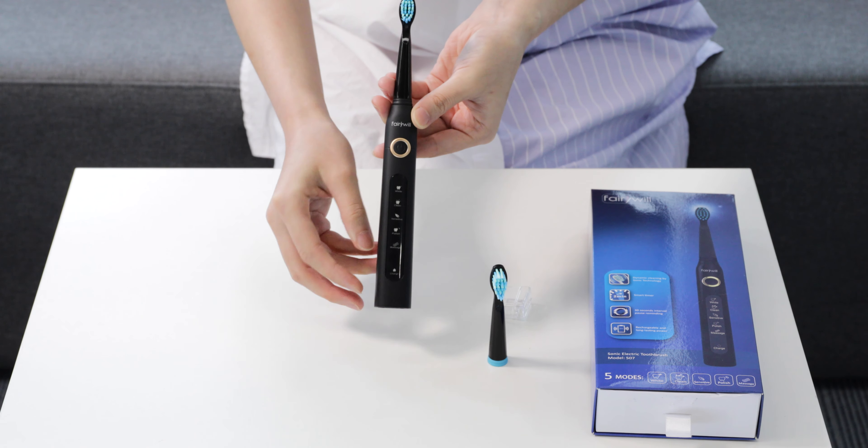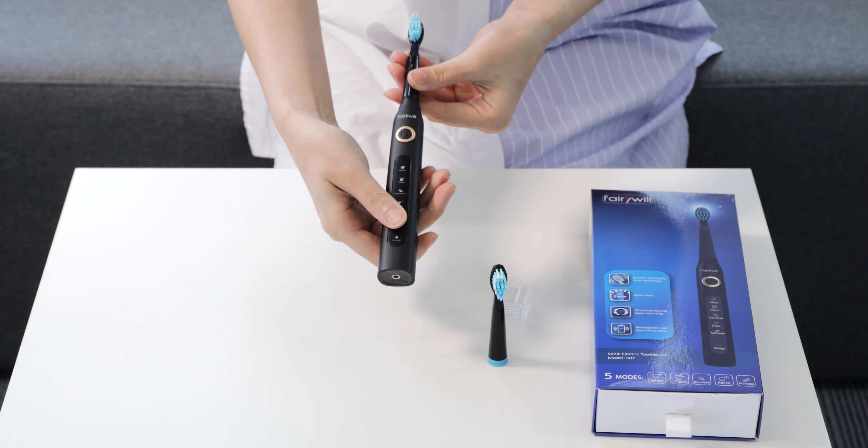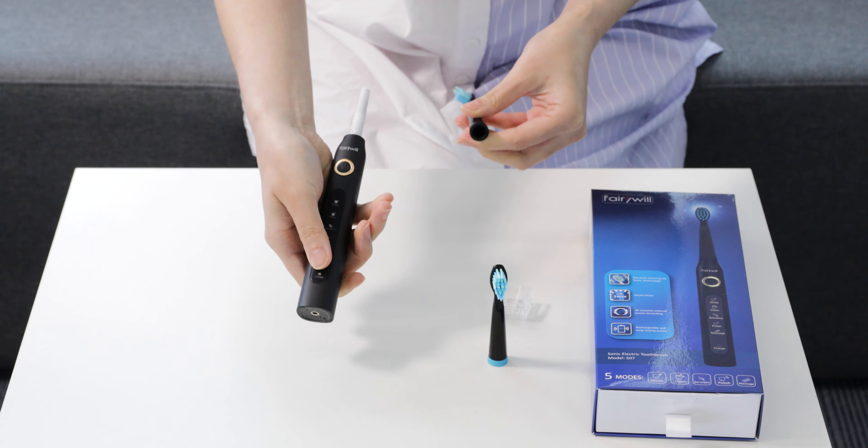We are going to show you how to remove the head. In order to remove the head, simply grip the base and twist the head, then pull it off of the base.